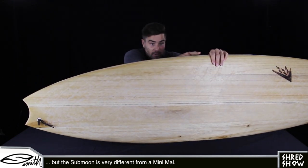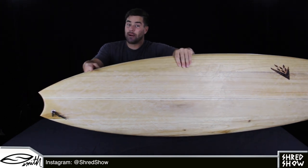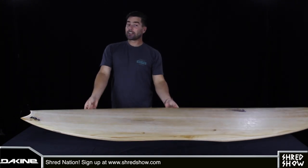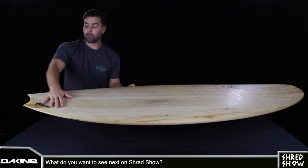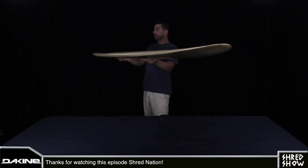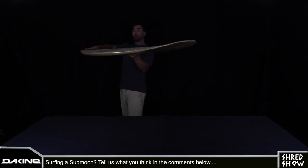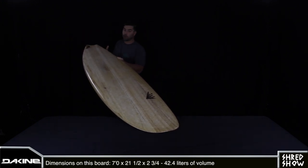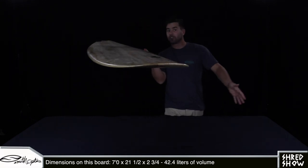In the outline curve we see a lot more curve moving towards the back part of the board, making this point of the board about a half an inch narrower than a mini mal that would have the exact same width at the widest point. Imagine your feet placed here and here and how much float you would feel beneath your back foot as a result of that width reduction. If this rail was in the face of a wave wrapping around the board right here, it could feel easier to slow and stall the board back in the pocket by weighting it with your back foot, whereas a tail with more width would feel more floaty and more inclined to move forward with glide and trim towards the shoulder.